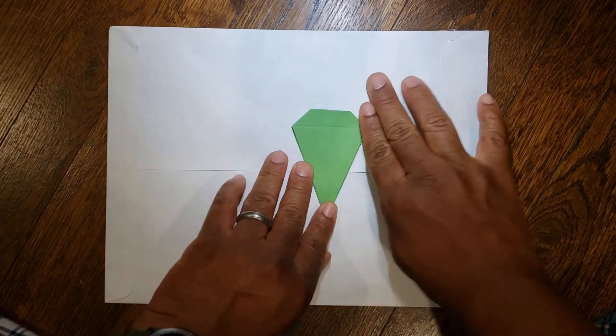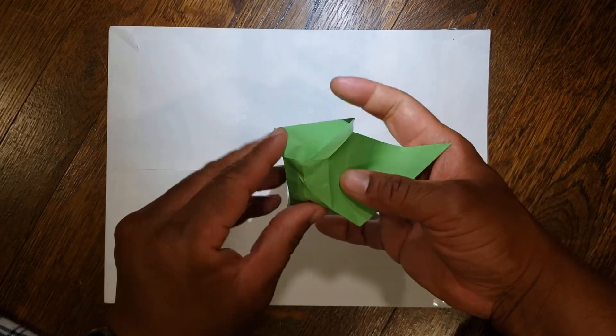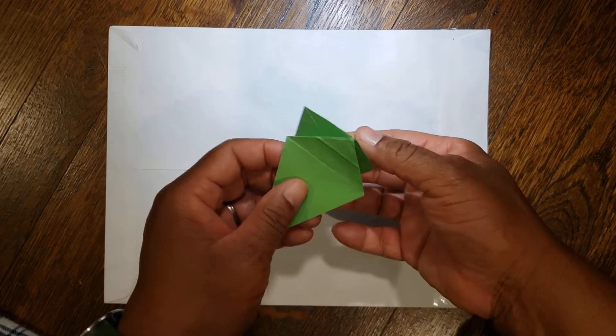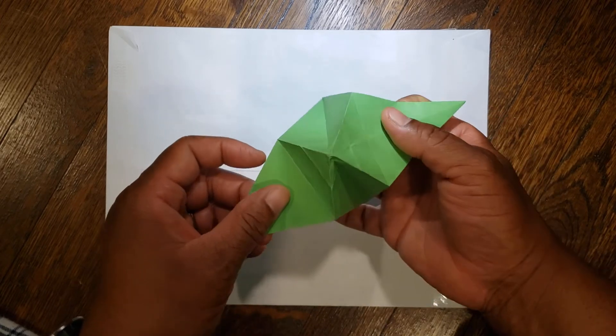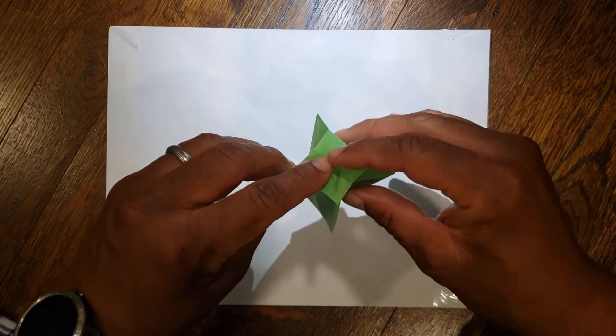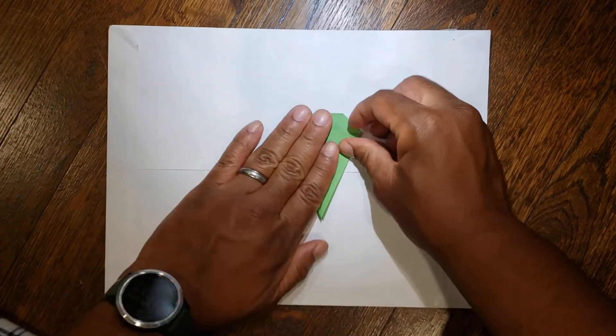It looks like this when we're done. So again: if we were like this, you're going to open it up, push that top point down just like that first line we created — the accordion comes together and goes down. Set it back down.